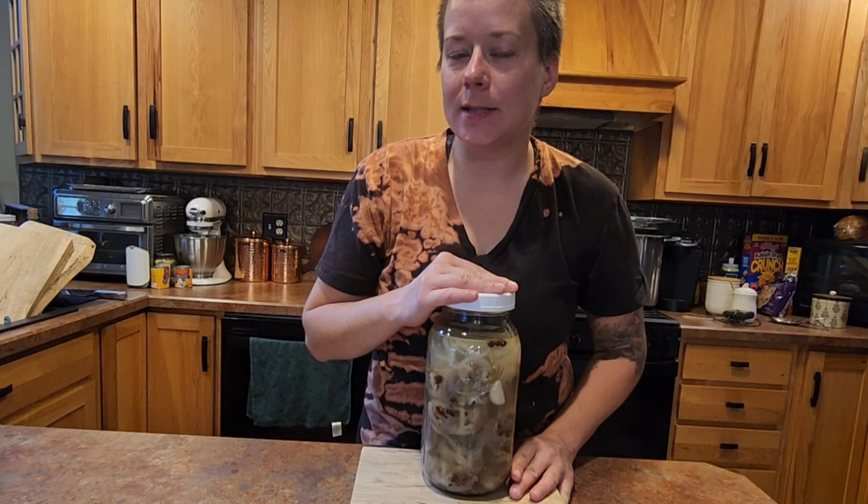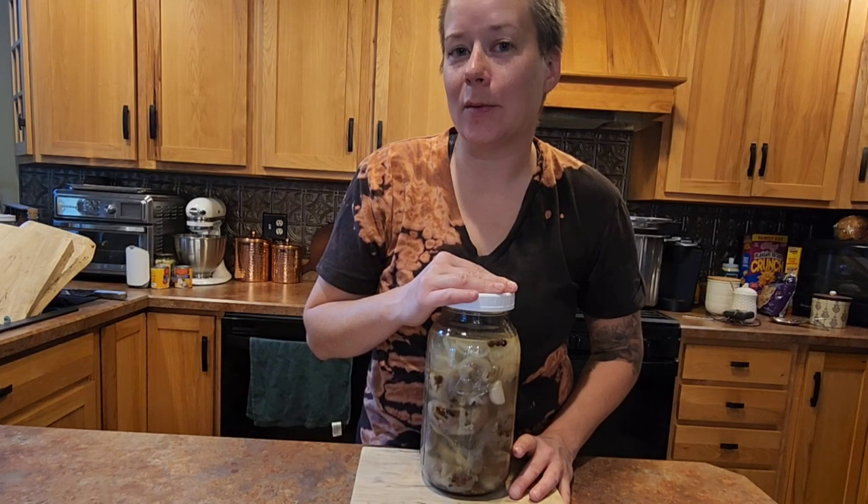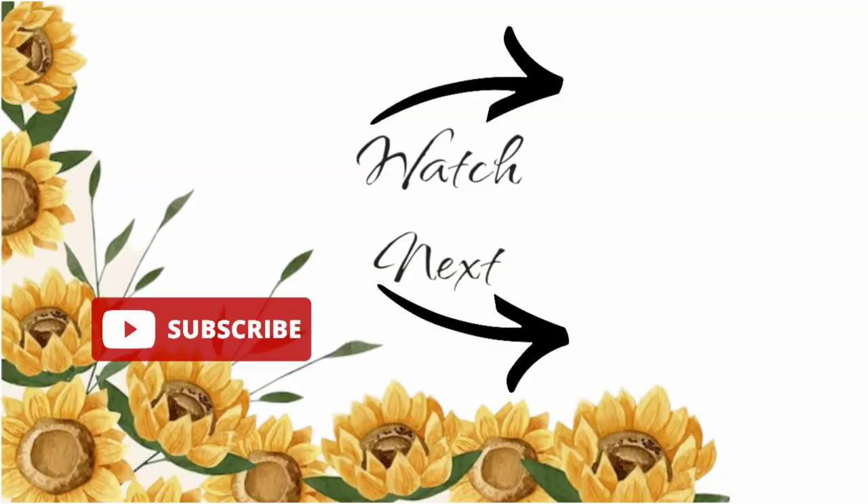If you guys decide to give this recipe a shot, let me know in the comments section down below. I would like to thank you guys for watching and I will see you in the next video.